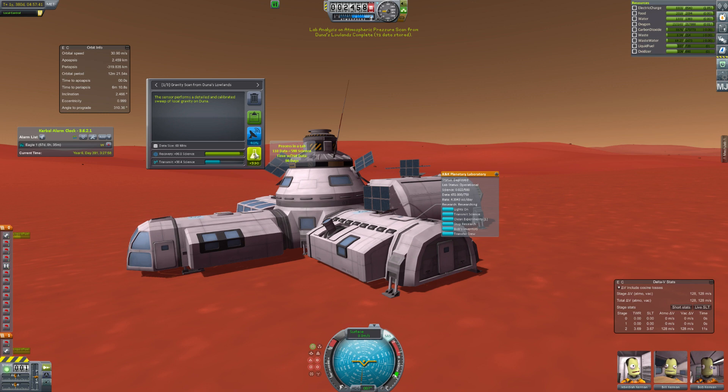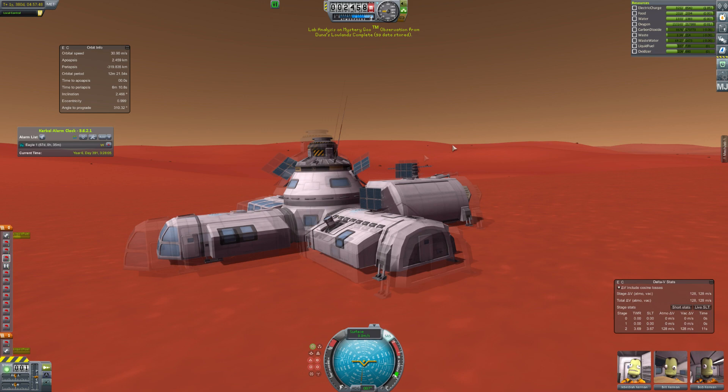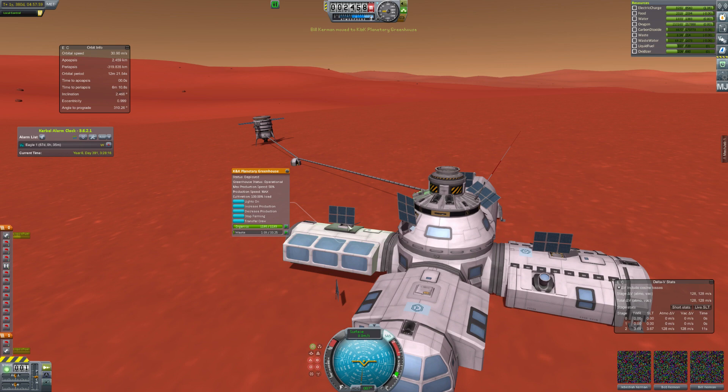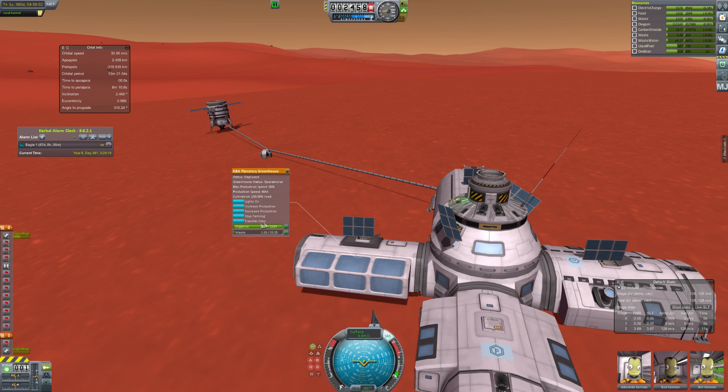Usually producing 5 science a day requires two scientists, but surface Duna seems to help. We've got a lab going now. The module on the left is a greenhouse, which means the base could be fairly self-sustainable. We turn it on and it looks as if our food is no longer going down — pretty cool. We're also going to turn on the water filter and carbon extractor so we can sustainably use water and oxygen. It does seem to counteract the oxygen loss. I'm going to check back in about 100 days to see how resources stack up because we don't want to fill up waste tanks — if waste tanks fill, all that life support becomes useless.